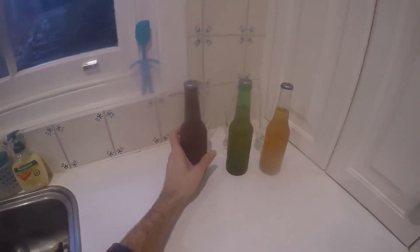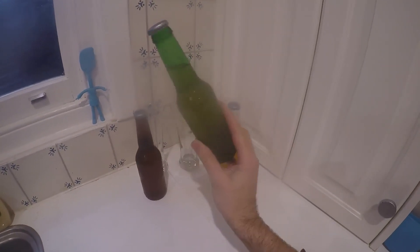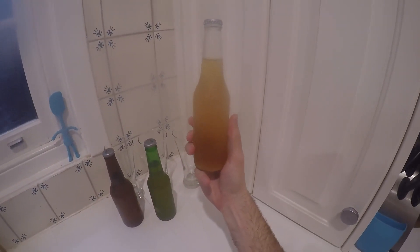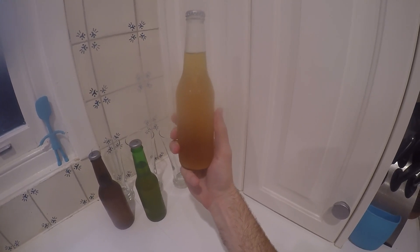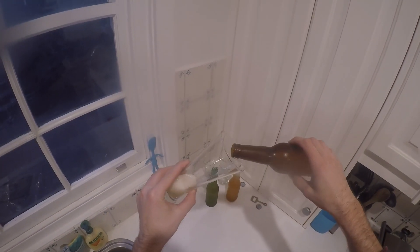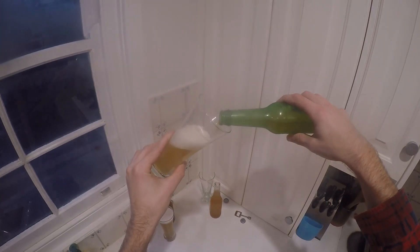These are different bottle colours which I use — brown, green, and clear. I was going to use Corona bottles for the clear ones but I came across these instead, so it looks like I dodged a bullet there. And this is my Pilsner Citra Smash, which I haven't actually reviewed yet, but I thought it would be a nice one to experiment with.